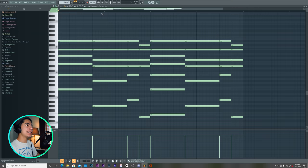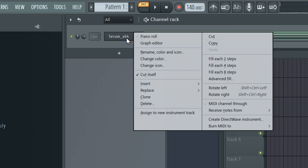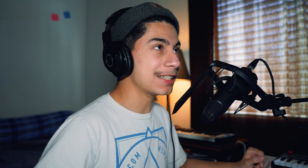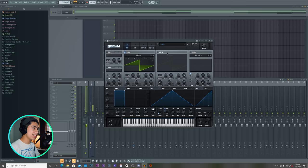Alright, so we got that going. Let's just copy and paste that thing. Now let's copy and paste this. Let's call this our body — the chords is the body. I love that.